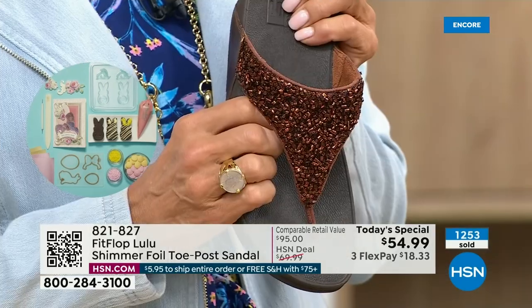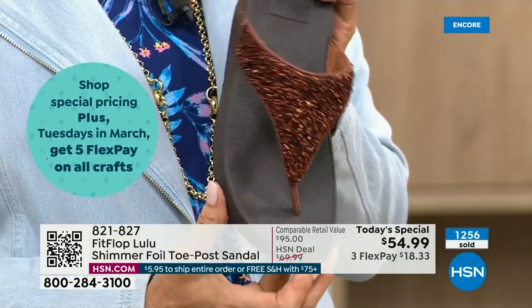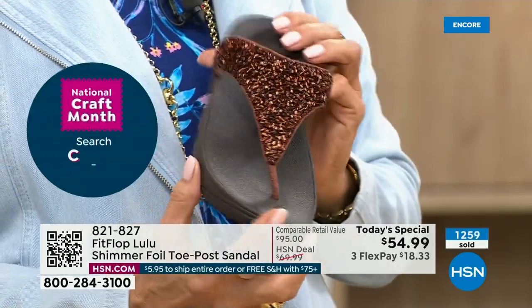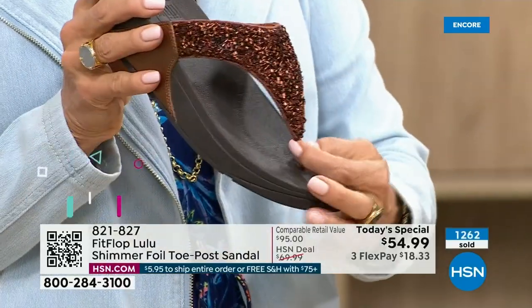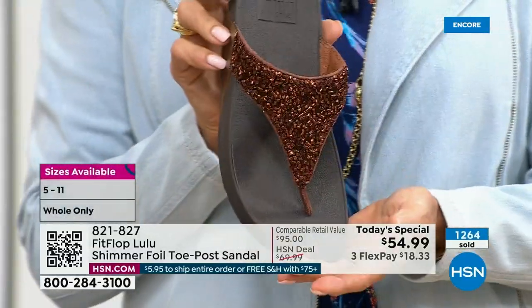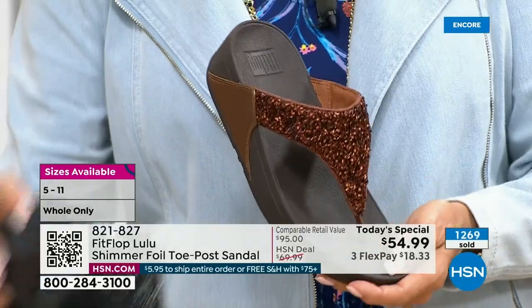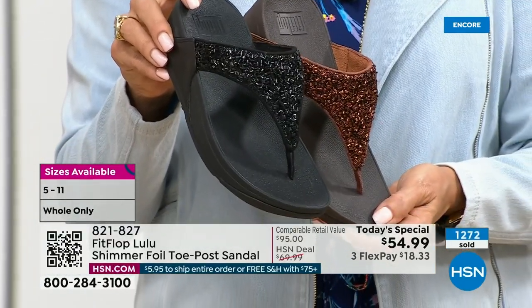This particular look is exclusive to HSN. So if you're a collector — and I know there are collectors watching right now — this is the perfect way to add to your collection because nowhere else are you going to see this. This is only here at HSN. Today only, this price is $54.99.